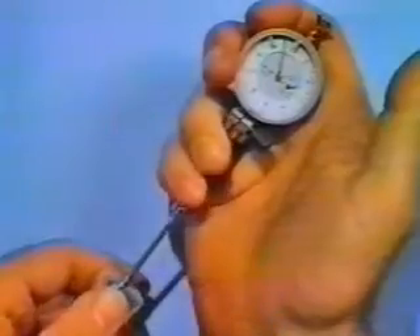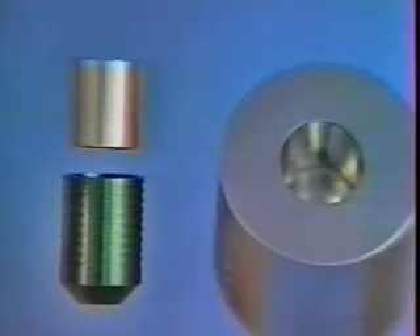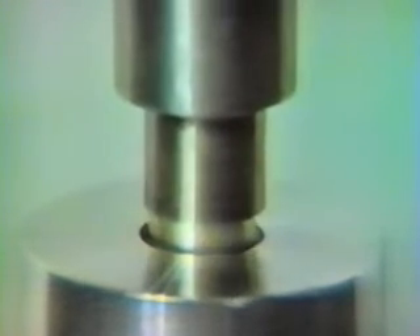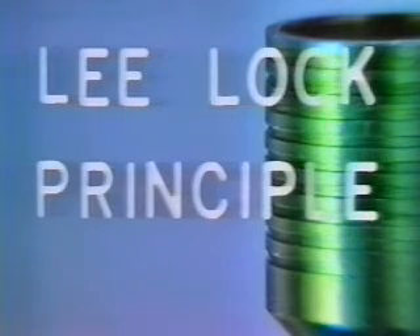I will demonstrate installation techniques in Lee Company test fixtures. First, the bore is inspected. The plug goes into the bore and is lightly tapped to seat. Then the pin is placed bottom first into the plug. When the pin is driven into the plug, the controlled expansion of the plug causes the lands to bite into the surrounding material, creating a mechanical lock. This action is the basis of the locking principle used frequently in the Lee insert product line.